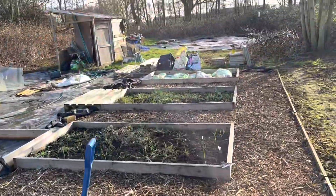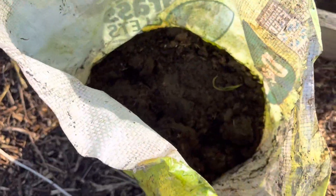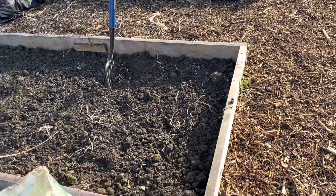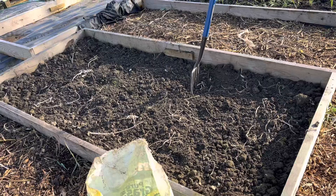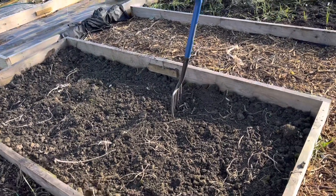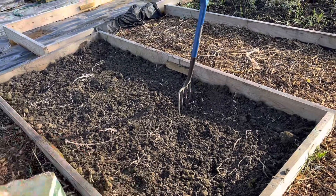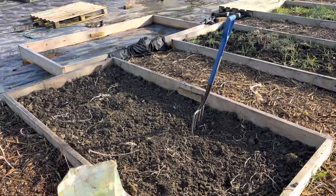I've got a load of bags of rotted manure here. I'm just going to top-dress the bed and then fork it in a little bit. I'll pull out any weeds - these are just old stalks from the courgettes and pumpkins, so there shouldn't be a problem at all.